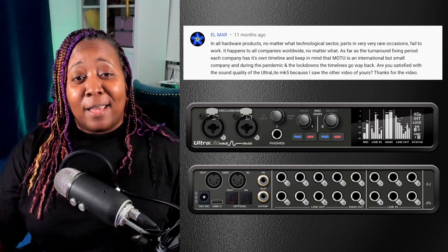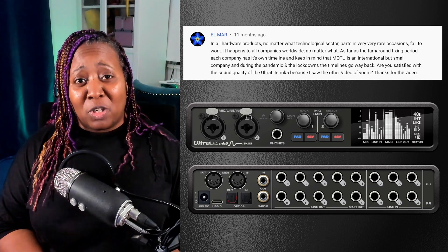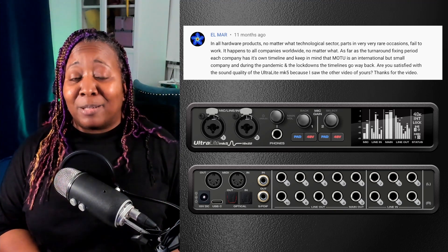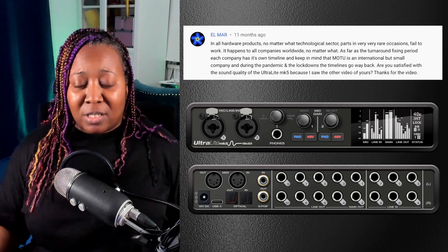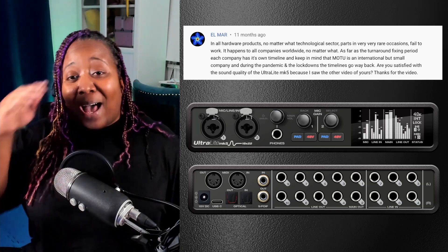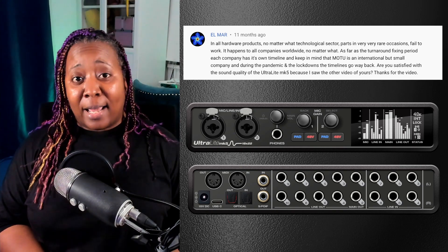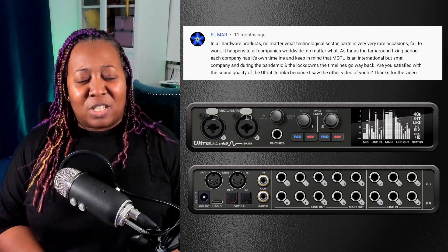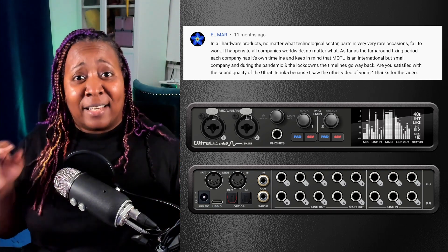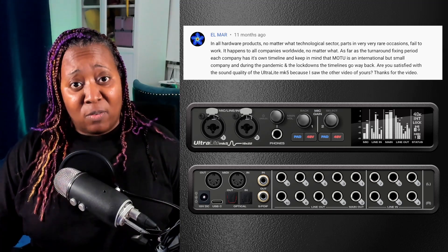Elmar asks: 'Are you satisfied with the sound quality of the Ultralight MK5?' I would say I am very happy with the sound quality. I thought I was going to end up returning it — I needed something to hold me over while my MK4 was being fixed — but then I realized I absolutely needed a backup interface. I can't just depend on having one and constantly tearing down my studio every time I go on travel gigs. So I decided to keep the MK5 for home and travel gigs.